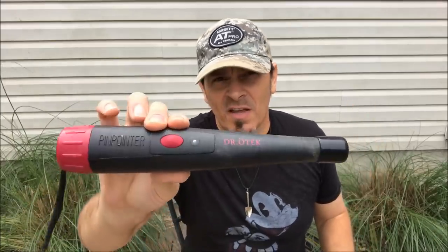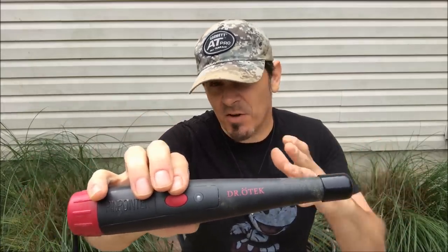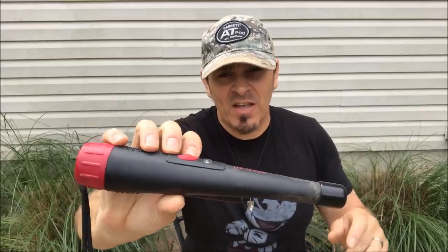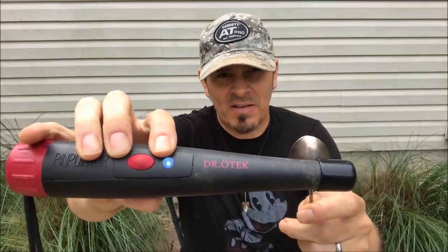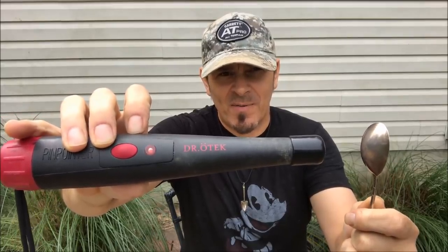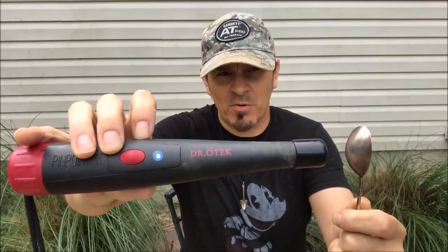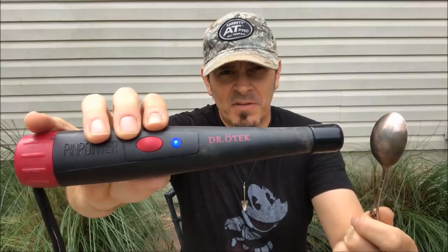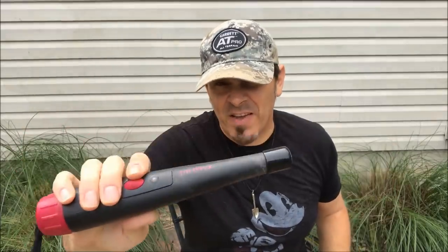Let's see it in action. Pretty easy — on button right there. Click it once and it's on. Now you notice you didn't hear anything. Dr. Otik has no sound. What it does have when you turn it on is a little flashlight — not super bright, but it does flash. How this works is vibration and light only. As something gets close, you'll get different colors on the indicator. As it gets closer, you get four different colors: the first is red at about three inches, then green at about two to two and a half inches, then blue at about two inches, and eventually it goes to white. The vibration also gets faster as the target gets closer.